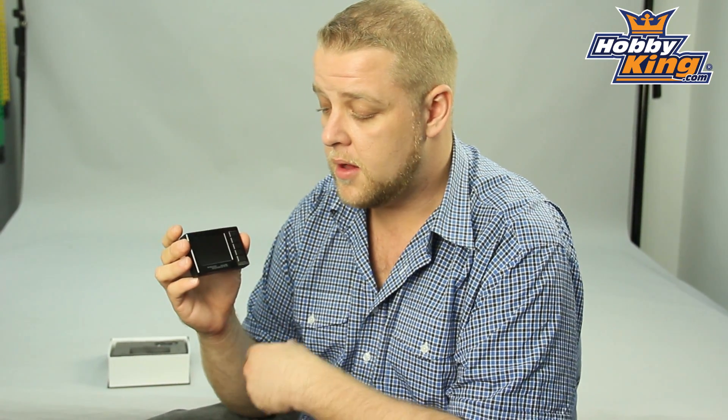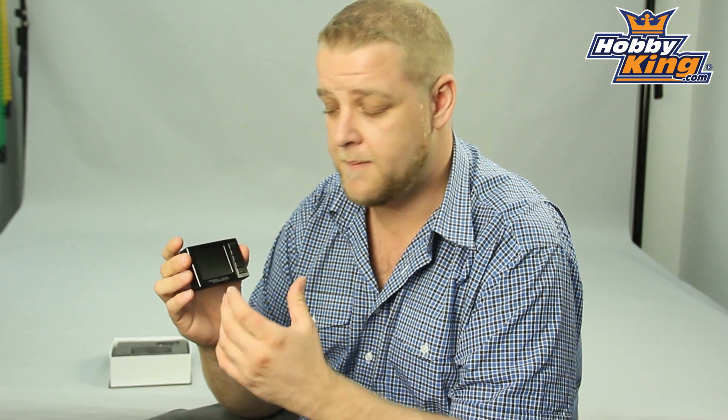It also features live playback, so what you can do with this is pass it around to your friends while you're flying and they can see what your system is seeing. So you don't need to take your goggles off and share them around — you can keep flying FPV and they can take in all the action.